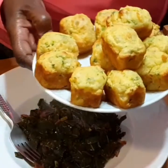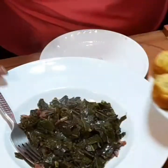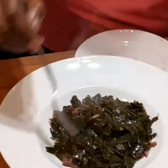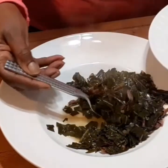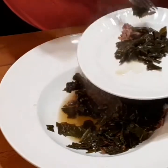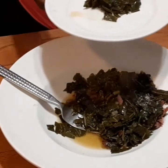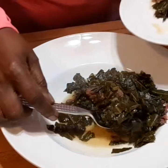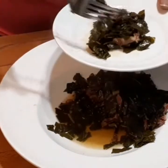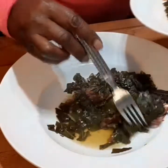You probably wonder why I'm cooking my muffins so early. I'm going to put them in this handy dandy freezer bag, and on Thanksgiving Day you warm them up in the oven and it's just like new.